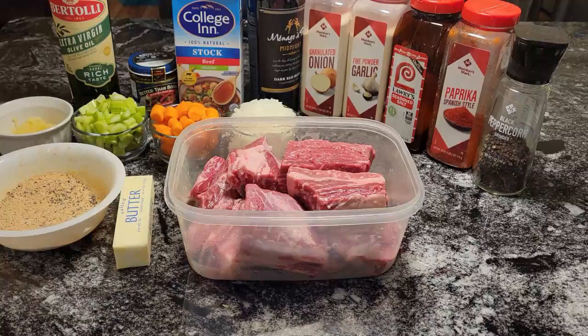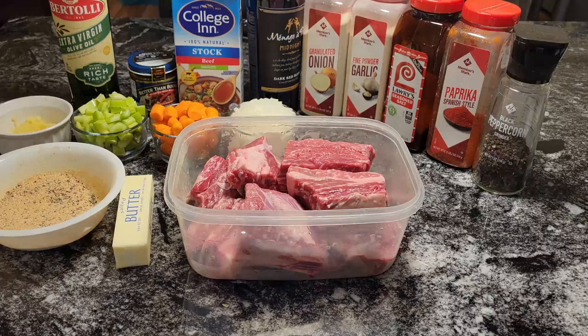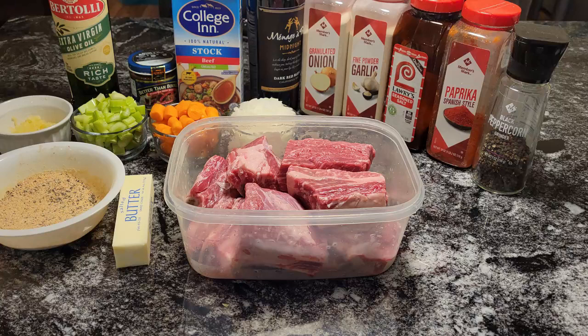Hello guys, it's Donna again from Flavors with a Twist. How are my Flavor Twisters doing today? I hope you're doing well. What we're going to do today, Flavor Twisters, we are going to make some delicious braised beef short ribs. And we're going to serve those short ribs over some butter parsley potatoes.